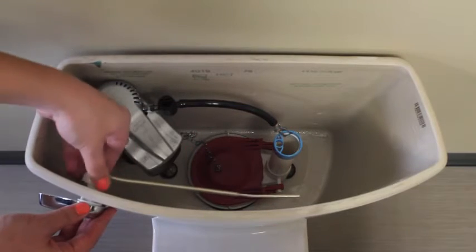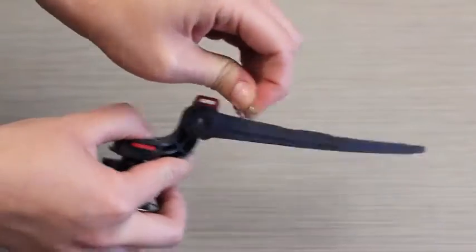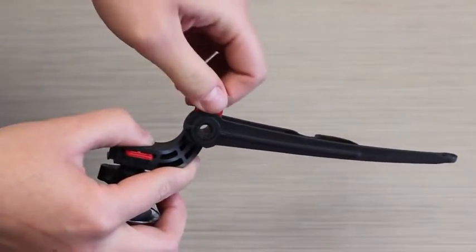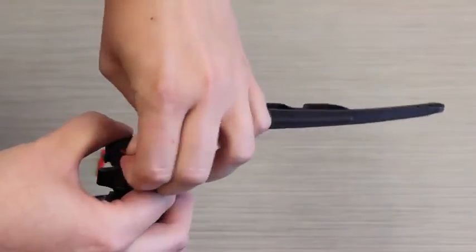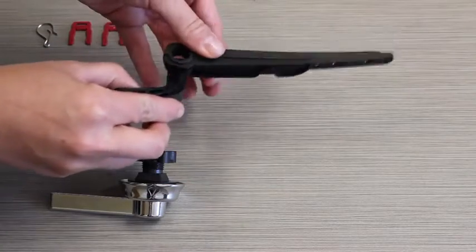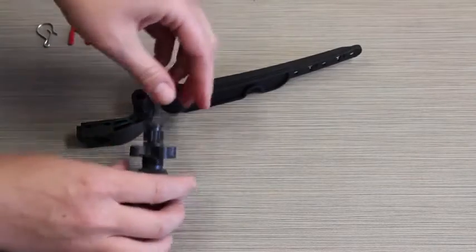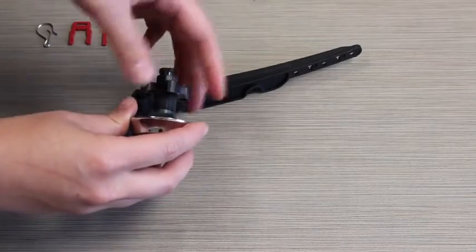We'll start by detaching the chain from the lever arm and removing your old lever. Remove the hook and the two red locking clips and set them aside for later. Separate the elbow and the arm, then remove the mounting nut. The mounting nut is reverse threaded — right for loose, left for tight.